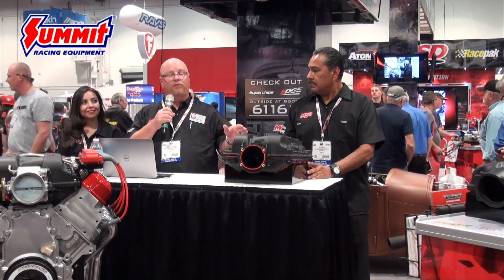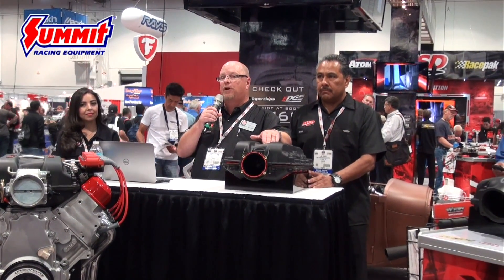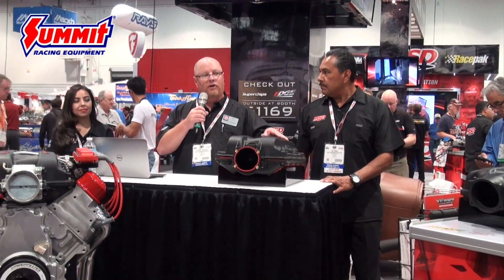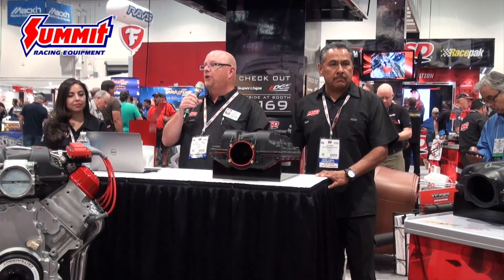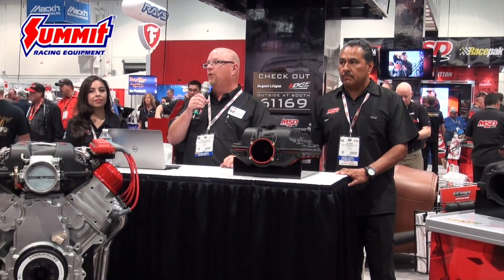Next up is the LT1. We cover all LS versions — all LS models will be shipping at the end of January. We're first to market on the LT1 as well. We applied all the same principles — working on airflow, straightening the runners, all that physics went into that design. We were able to chassis dyno this on our thousand-horsepower SuperFlow chassis dyno at MSD on Tuesday morning. We made 17 horsepower and 12 foot-pounds of torque over the stock intake on a stock engine, bolt-on with no retuning whatsoever.